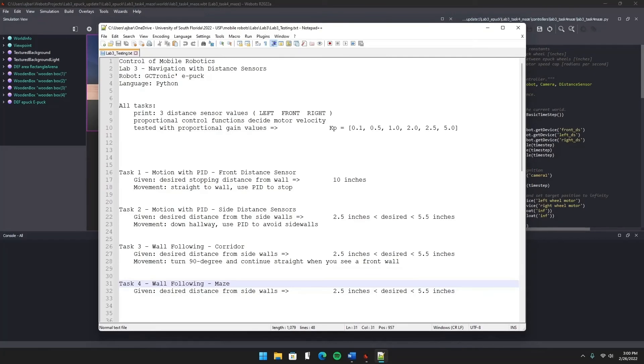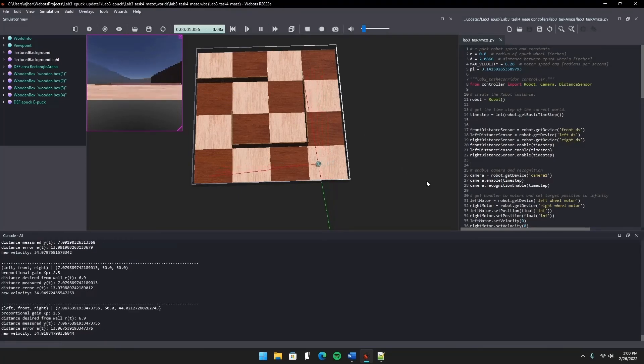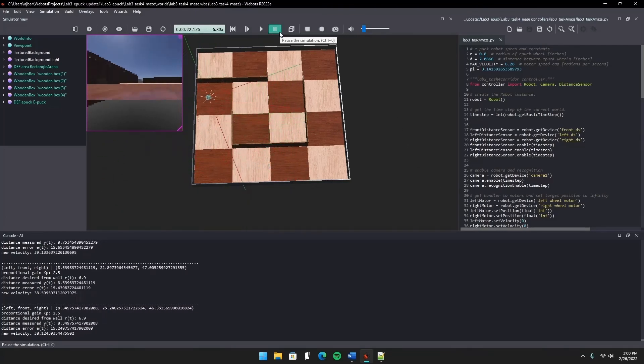Finally, we have Task 4, which has a maze that I don't fully understand and haven't spent too much time on. We're going to try to keep it from hitting walls again using the same control functions. Thanks for watching, and have fun watching me fail this part.